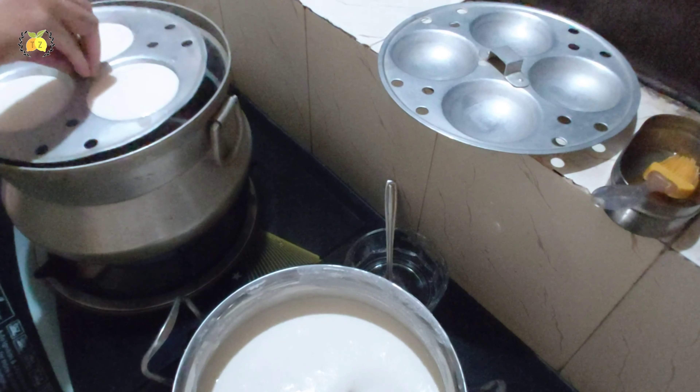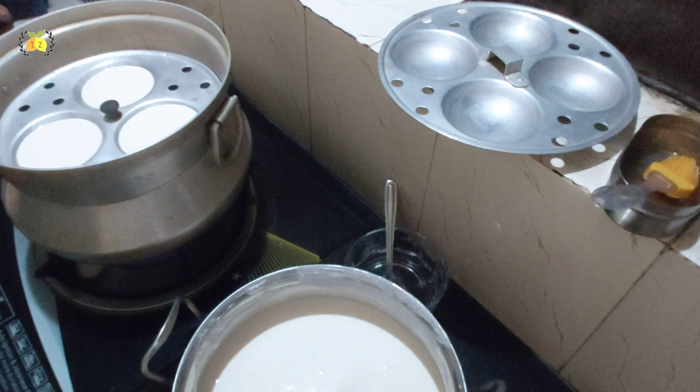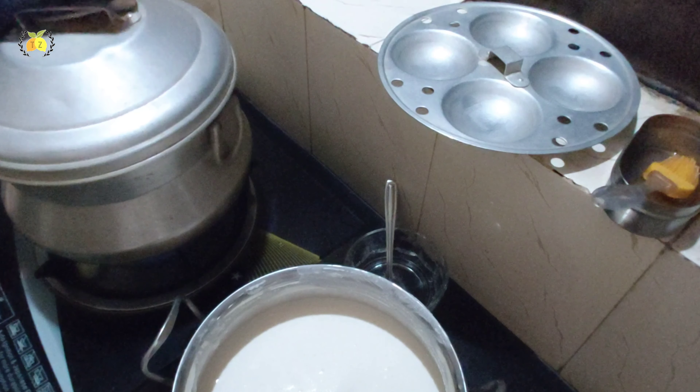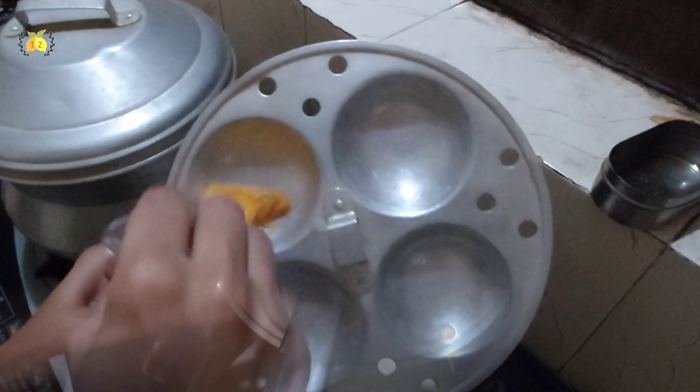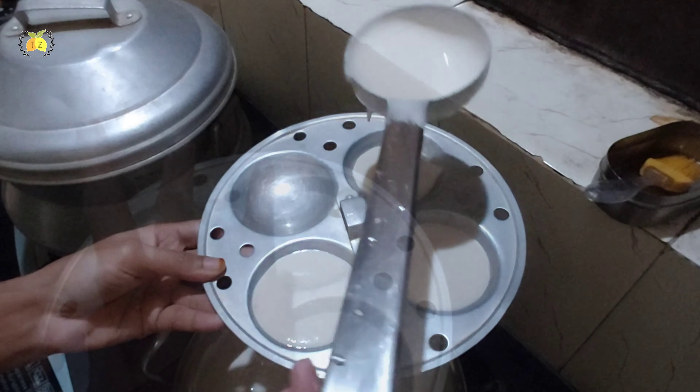Let's add a bit of water on the side and put the sauce on the side. After the dough, I will cut the dough. The dough is made as simple as I make. Now I will cut the dough.